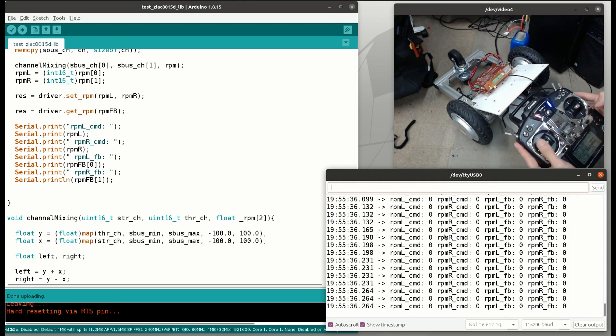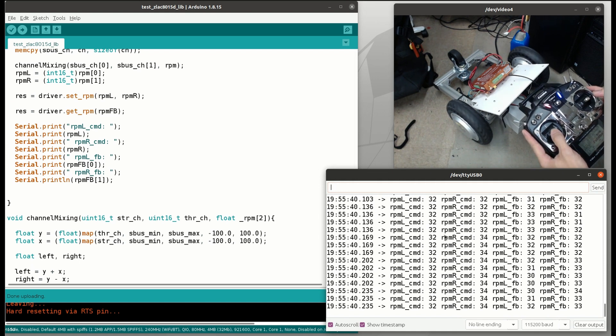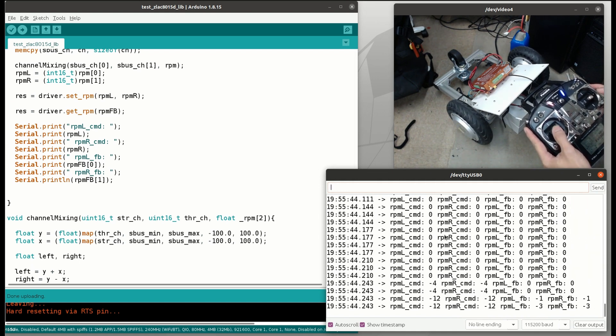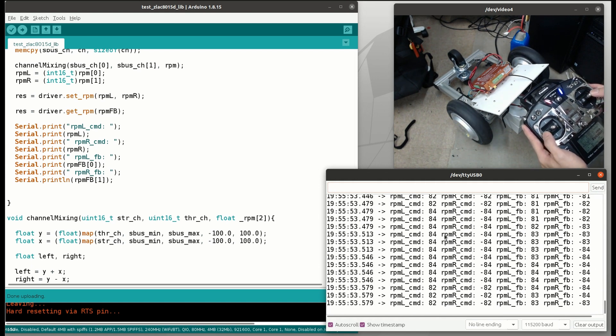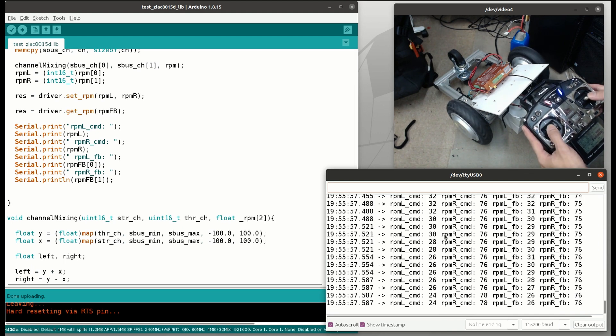My left stick up/down is for throttle and right stick left/right is for steering. As you can see, when I push the throttle stick, both wheels spin in forward or reverse direction proportionally to the stick position. The right stick is for steering to make the robot turn. So we can mix throttle and steering together for curving motion.